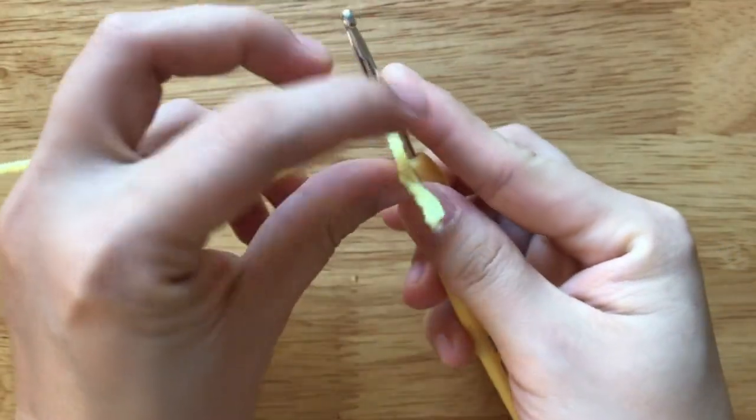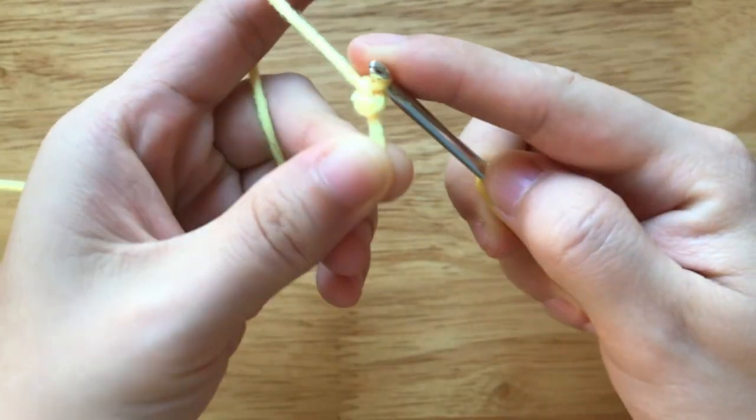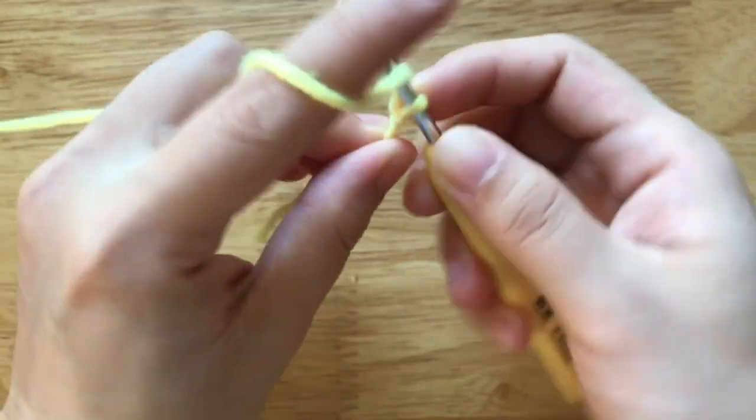First, we need to make a slip knot. Then we will make 32 chains.